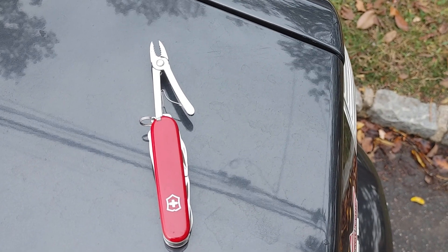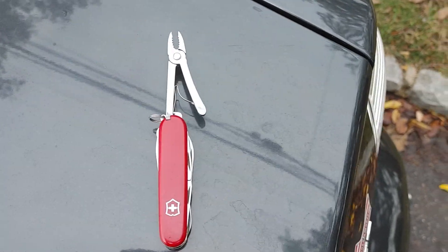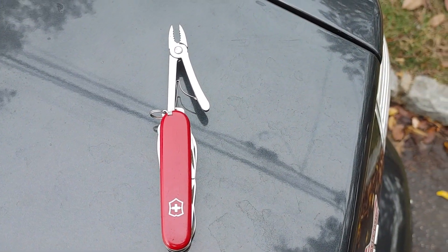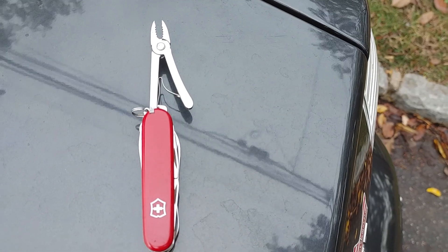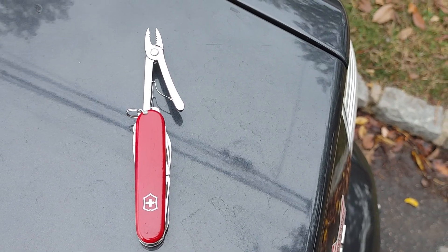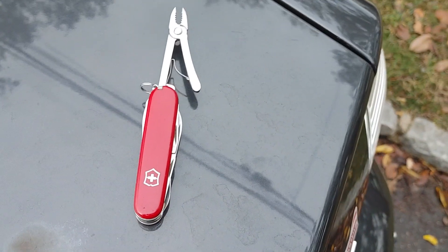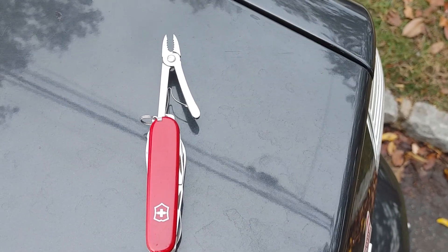It's a very handy, very good tool to have. I wanted to show it off. I think everyone should have a multi-tool. I don't care if you even fix things a lot — just something you might need. A Leatherman, a SOG, a Gerber — some kind of multi-tool you should have. Swiss Army — they're great to have around. I think everyone should own one.